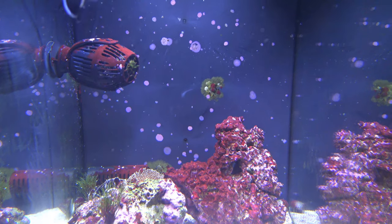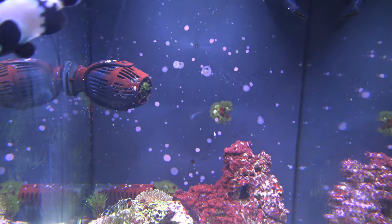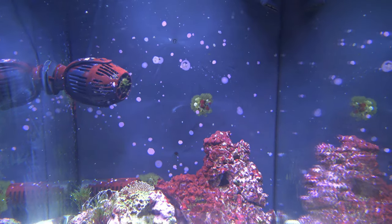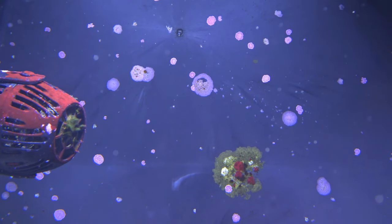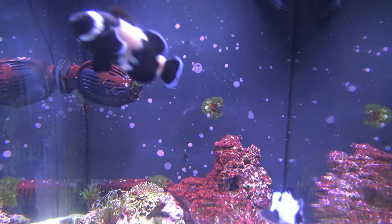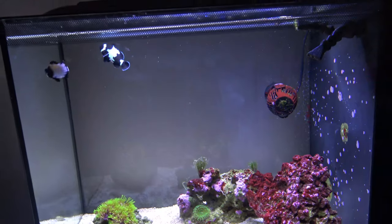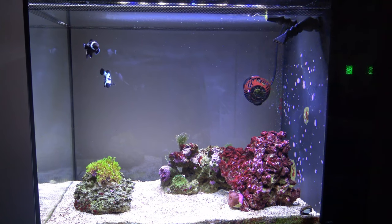You'll notice the back compartment holding the filter, protein skimmer, and heater has coralline algae growing up on it as well. At first I tried scraping it off — it's a real pain to remove — but I decided to give in. I think it'll actually look nicer having the coralline algae growing across the back and blending in with the rockwork. That's the clownfish saltwater aquarium — it's all doing really well. Drop any questions in the comments and I'll see you in the next one.